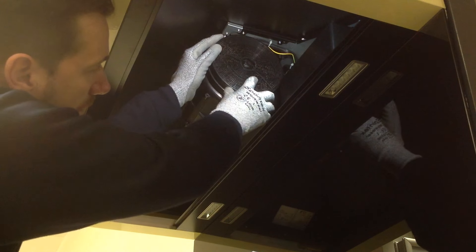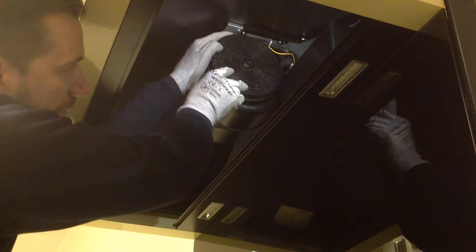Next, take the replacement filter, line it up where the previous one was, and turn it clockwise until it clicks into place.